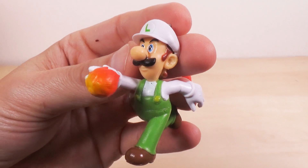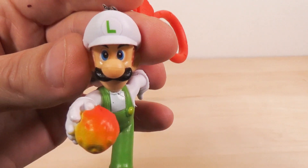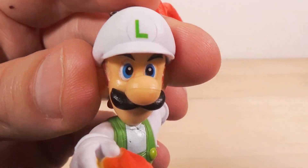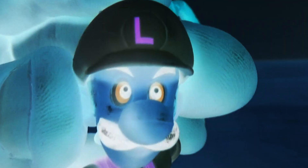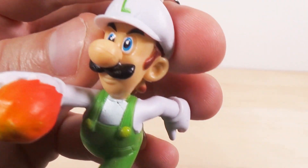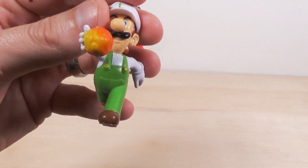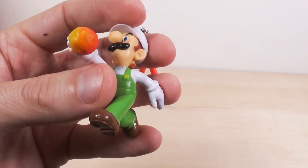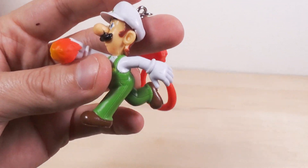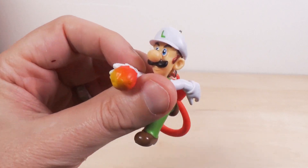Finally, for you Cult of Luigi fans, we've got Fire Luigi. He looks mean, doesn't he? Look at that face — that is the face of a psycho killer. He's pretty good. If you look really close at his neckline, there are a couple of chips out of the paint. I really like the fireballs on both him and Mario — they look really nice. Again, he cannot stand on his own, so he is doomed to the life of a keychain.